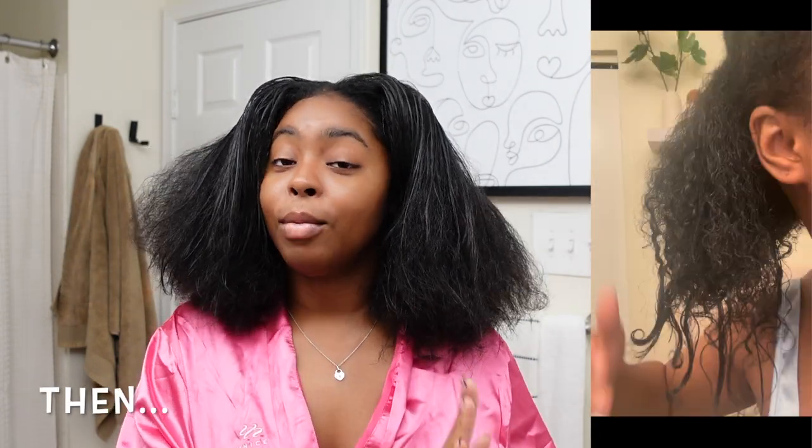Hey y'all, so I know I look crazy. Bear with me, stay with me because I'm really about to put y'all onto some things. These are the tips and tricks that I have been doing to take my hair from what it used to look like a year ago. I'll insert clips so y'all can see how damaged, dry, and brittle my hair was. And now I got all this thick voluptuous goodness.